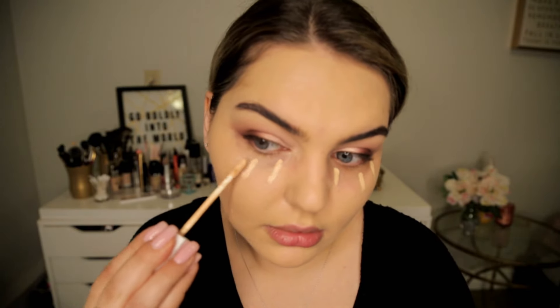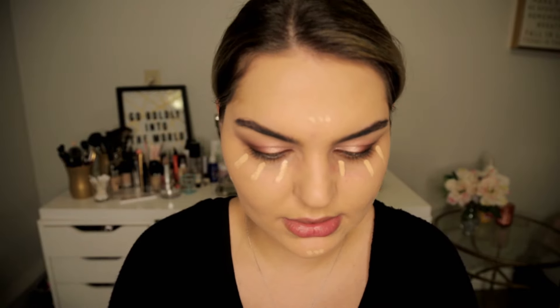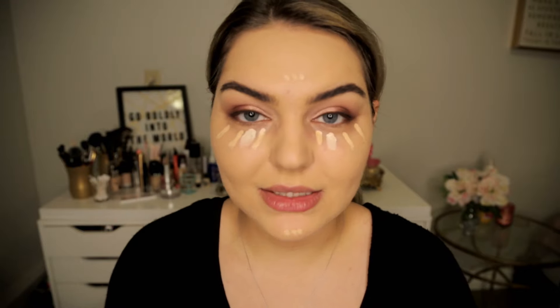With a little makeup wipe I'm wiping away some of that fallout. Then with the same Flower Beauty concealer I'm doing like three dots or lines under my eye, and a little here and there. Then I'm going in with the Photo Focus corrector concealer by Wet and Wild in the color Fair Neutral — it's really really light — just a tiny bit of it right here to add like a little brightened effect.